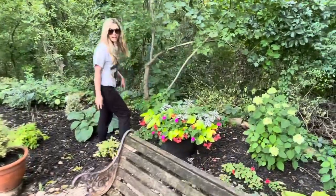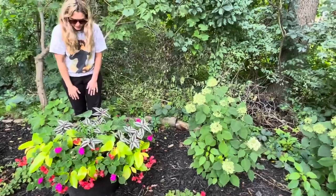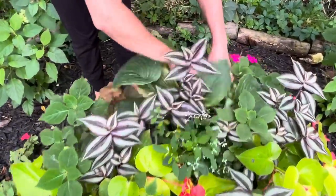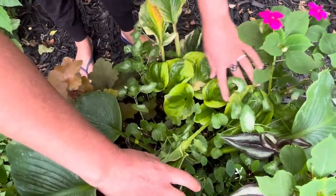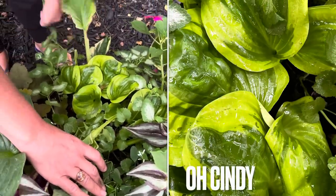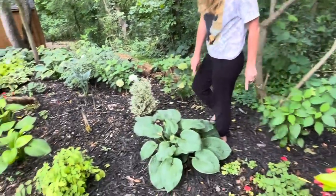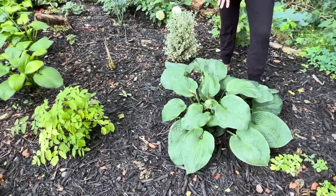Believe it or not I do have a couple of hostas in this planter, but the other plants are kind of taking over. I believe this is an Elegant hosta from a seedling. I've got a really neat hosta in here called Oh Cindy — I love this one, but it's getting taken over by all the other plants, so I'll definitely take it out of this pot this season and get it planted in the ground. And this one is an Elegans that's put on quite a bit of size — also a seedling.